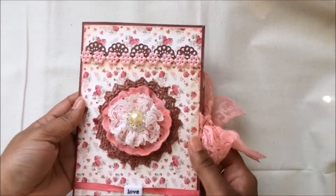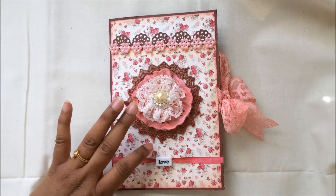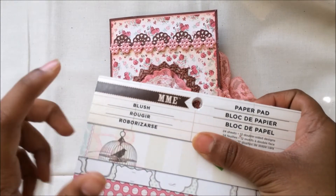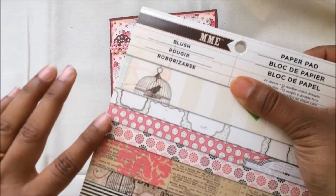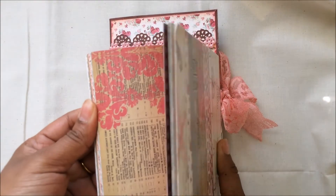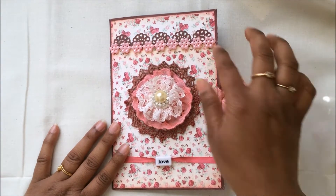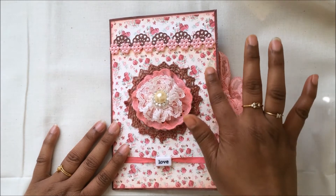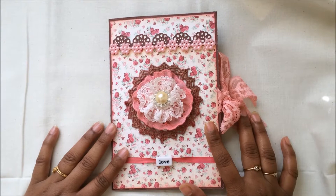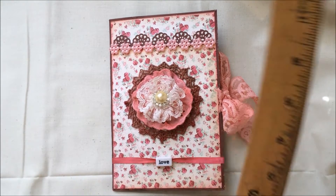Here is my mini album — it's very vintage and shabby. To make this I used the paper collection from My Mind's Eye, the Blush one. It has beautiful shabby colors and shabby patterns and I love this collection. It's very vintage shabby, and I absolutely love this paper at the front which is very shabby chic, so I used it at the cover.